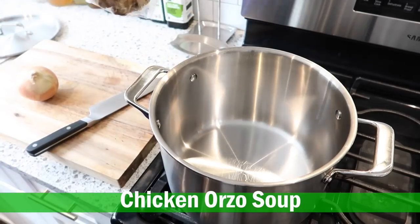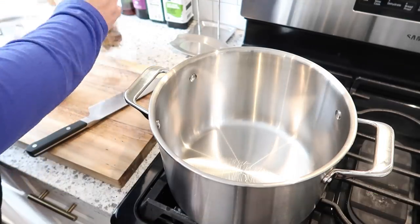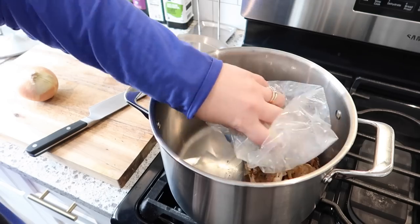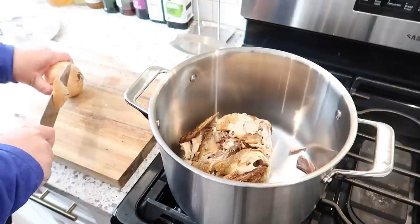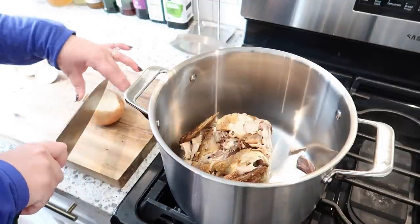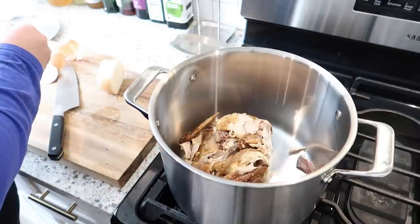So I got a rotisserie chicken earlier this week and I saved the carcass of it because you can make a delicious chicken stock out of this, and then in turn make some type of chicken soup with it. I'm not quite sure what I'm going to do yet, but I wanted to get this prepped. I've got my chicken remainder in there.